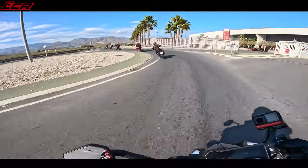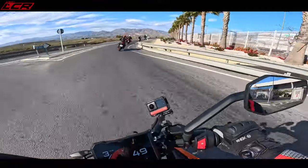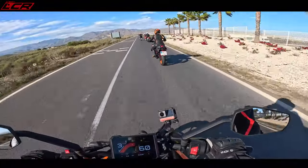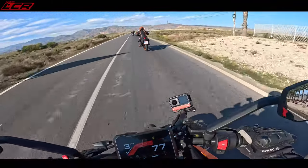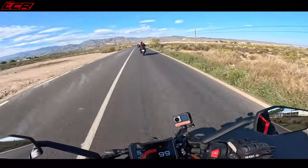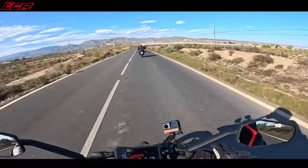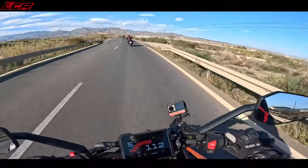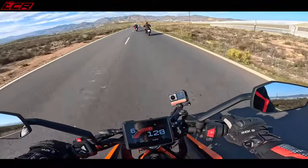Obviously you will reach the limits of the handling, but in true KTM fashion, it's got some proper, proper fun factor. There's Chris North ahead doing stand-up wheelies, not content with normal wheelies — you have to go one step further.